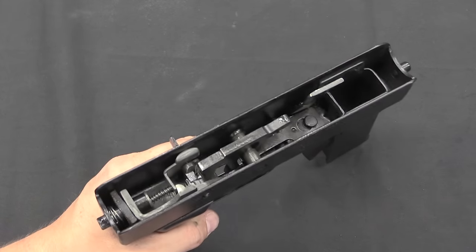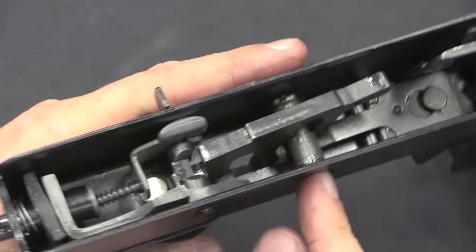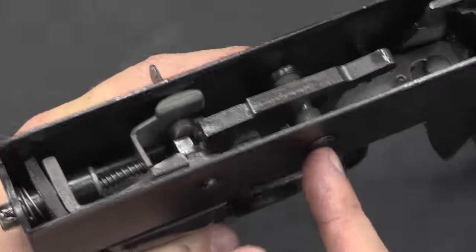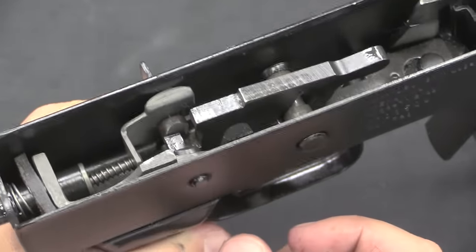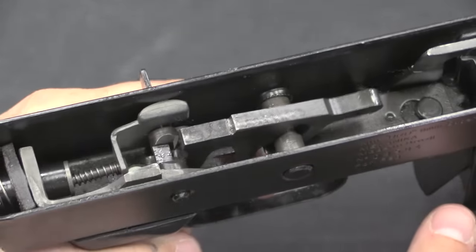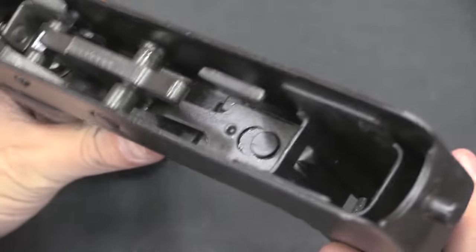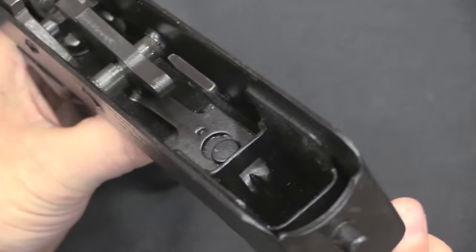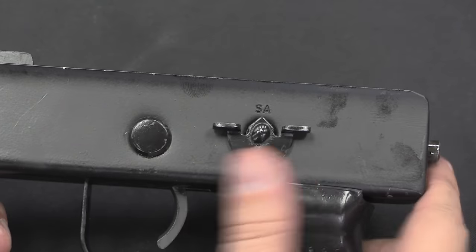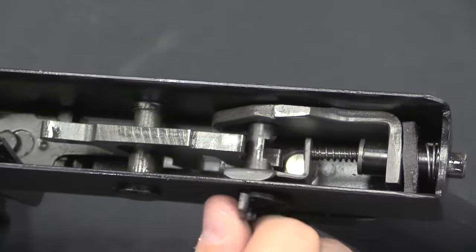Looking inside the fire control group, things are really simple. This piece right here is sort of a pin, but it's more of a dowel — it's certainly not a roll pin. The trigger actually doesn't really pivot so much as it slides on that round piece. The trigger spring is right down there, and it is actually just a flat spring that the trigger is bending down. We have a safety on this side: that's automatic, that's semi-automatic, and that is safe. What that is doing is rotating this bar.